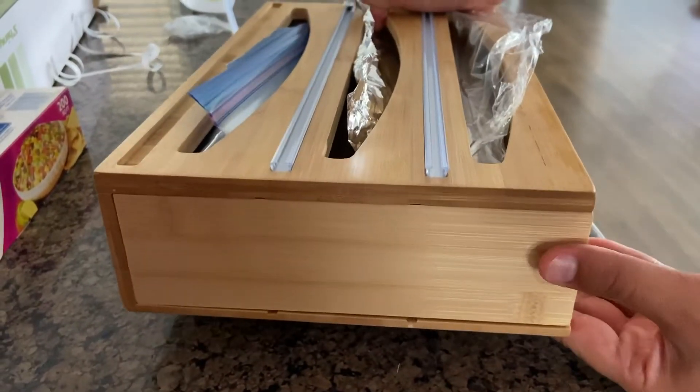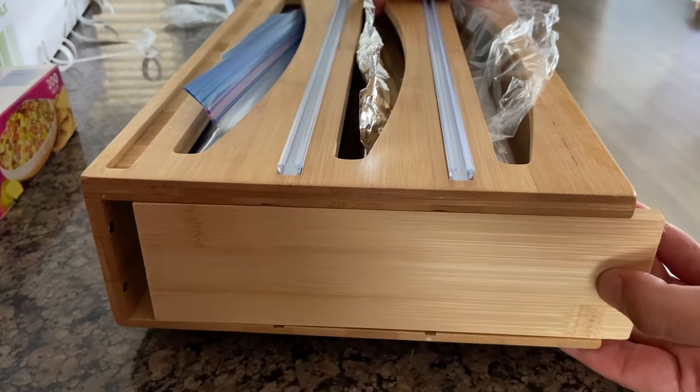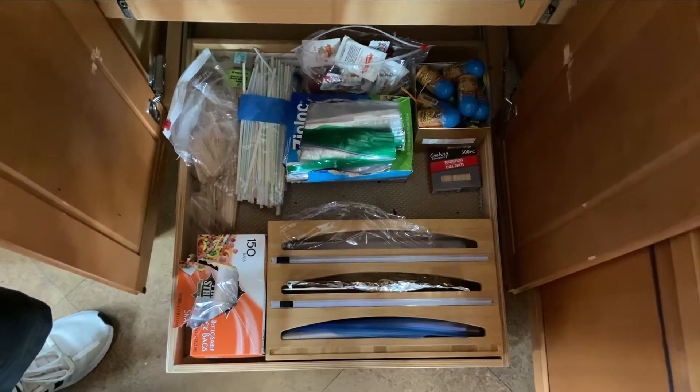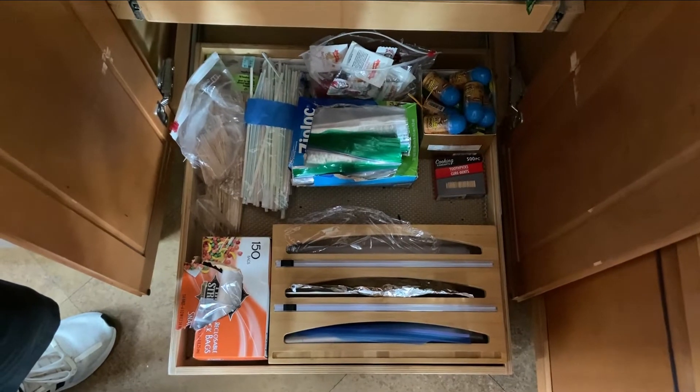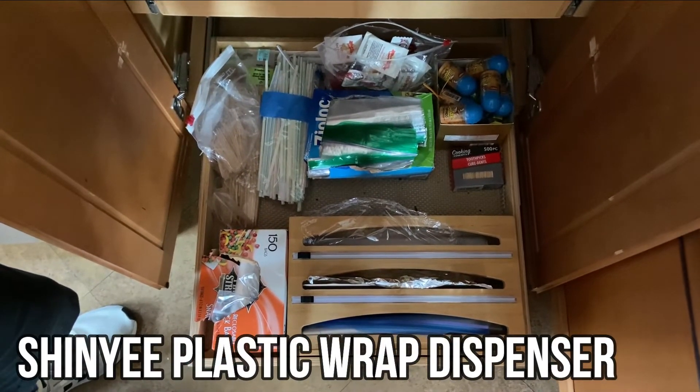Just another cool feature — the door actually connects with a magnet so it kind of locks into place when it hits the other magnets. As you can see, our SHINee organizer helped us stay a little bit more organized and get our cabinet looking a little neater.